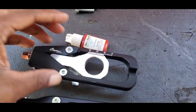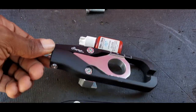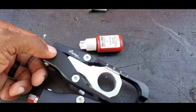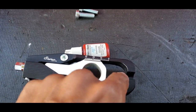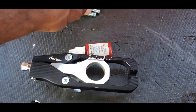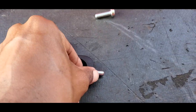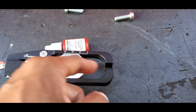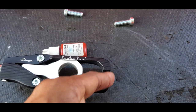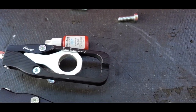Whenever you do an install like this, please don't forget your medium thread lock — blue Loctite. You're going to put Loctite here, here, and here. This curved part holds against the swing arm, and once you have it in place you push this all the way forward, so when it's time to adjust the chain you know how far back to go.